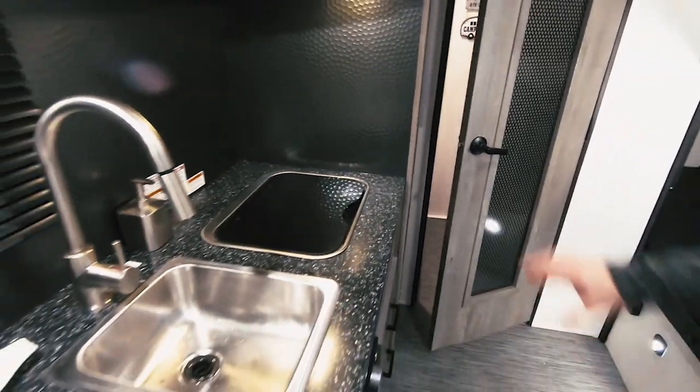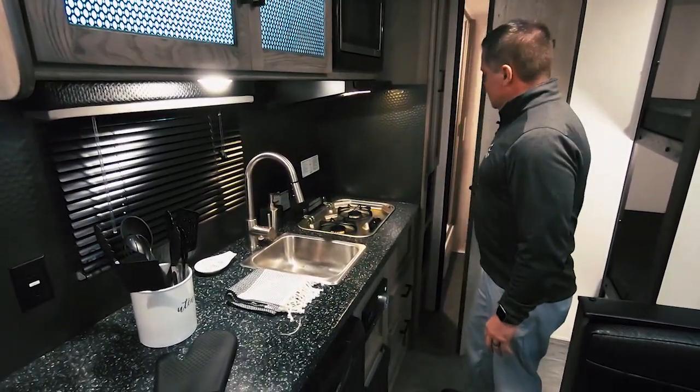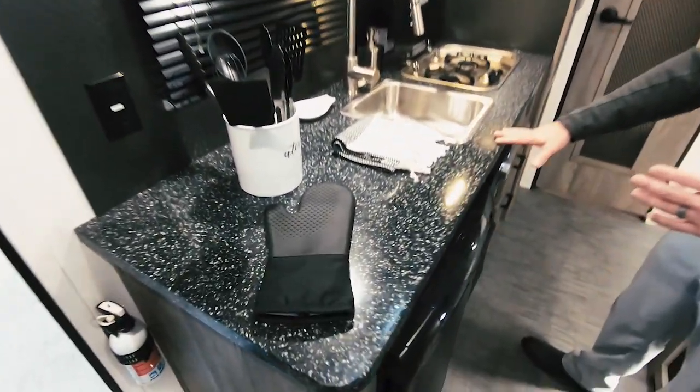As you come around to the kitchen there's full backsplash wrapping around. A cooktop not normally found in some of the single axle units. We've got stainless steel sinks with the pullout sprayer and Corian countertop. And finally, what we're standing on is a floor most commonly found in a marine application — it's actually a waterproof floor, which is a new innovation and part of this concept Rugged Terrain unit.